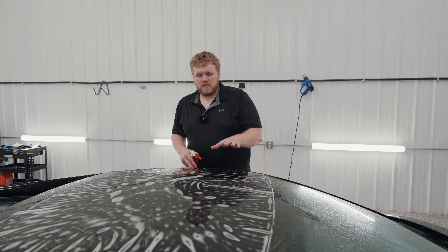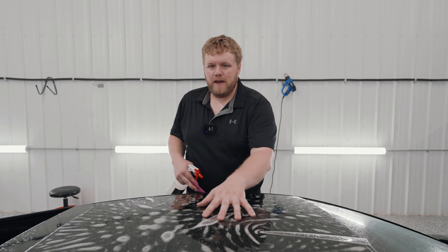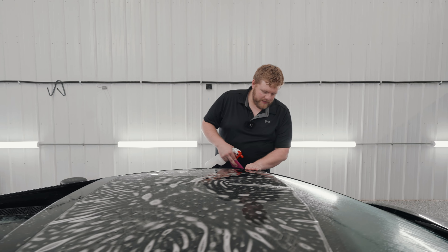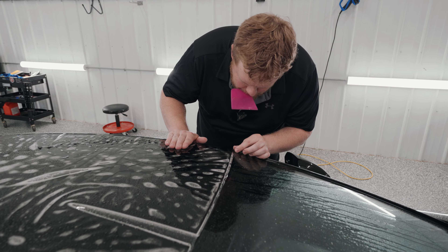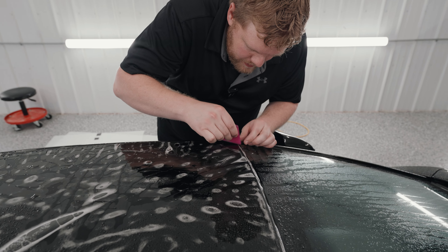We're going to get started installing the paint protection film on the hood of this Gallardo. PPF is on and it's gliding around nicely with our slip solution underneath it. I'm going to start right up over top here at this top corner. I'm going to pull the film back and spray my tack solution behind the film, then get that lined up right where it needs to be.